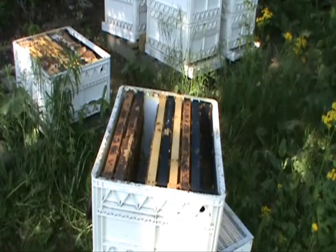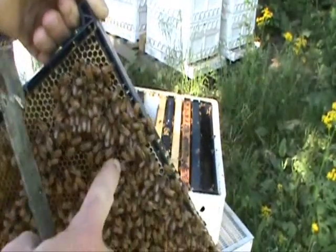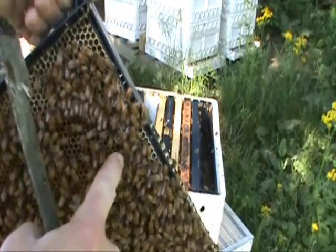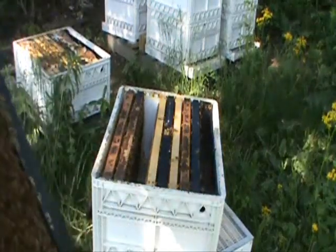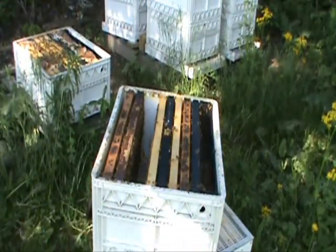The first thing we want to do is find the queen, and I've located her. She's right here on this frame climbing around. So we're going to set this frame off to the side and then go through and pick out good brood frames for making the splits.